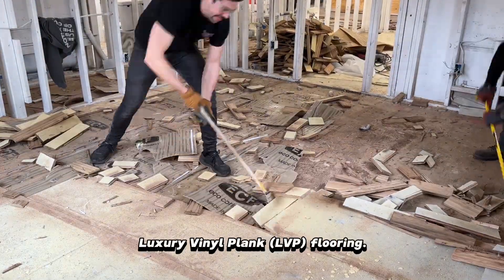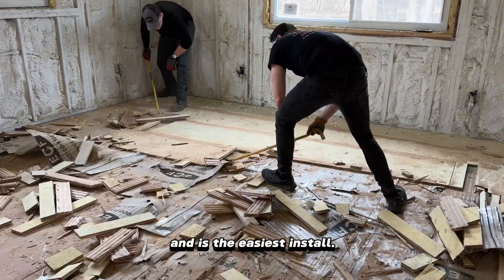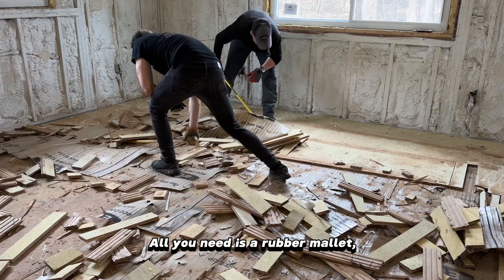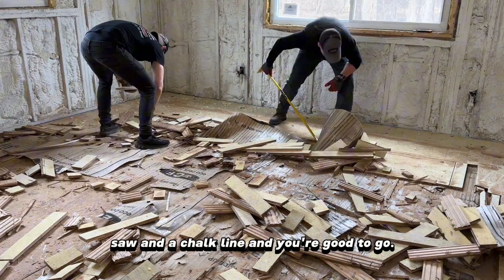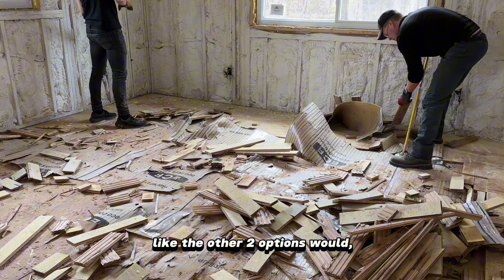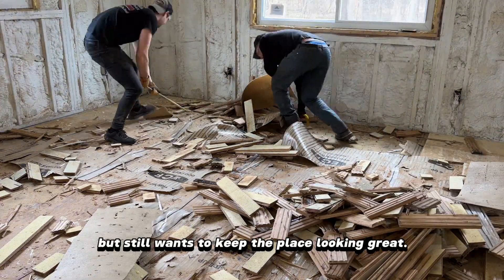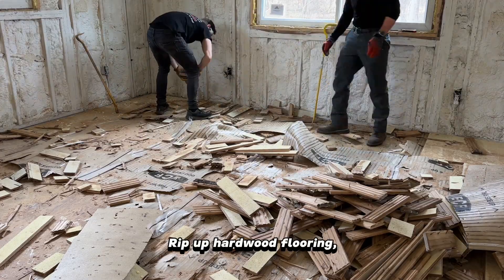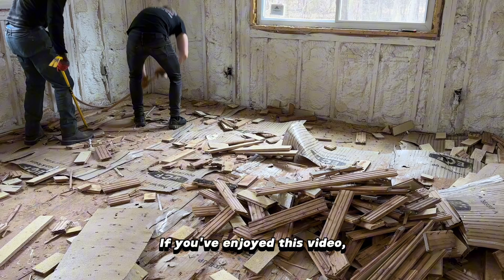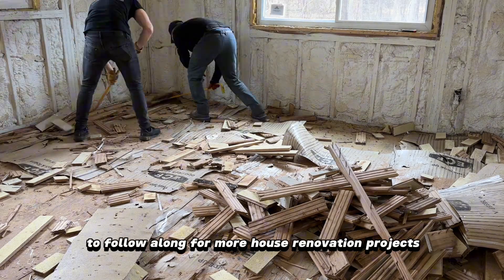Last but not least is luxury vinyl plank flooring. This is the cheapest option out of the three wood flooring types and is the easiest to install. You don't need a staple gun or air compressor — all you need is a rubber mallet, saw, and a chalk line and you're good to go. Although installing this flooring may not increase the value of your home like the other two options would, this is still a great pick for someone who has a smaller budget but still wants to keep the place looking great. You now know how to rip up hardwood flooring and hopefully have a clearer picture of what type of flooring to choose in your home. If you've enjoyed this video, hit the like button and subscribe to follow along for more house renovation projects.